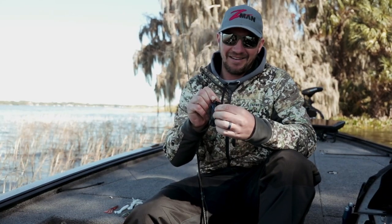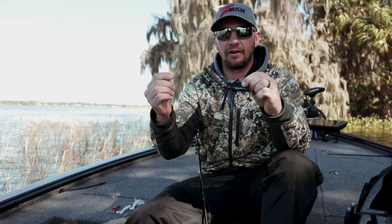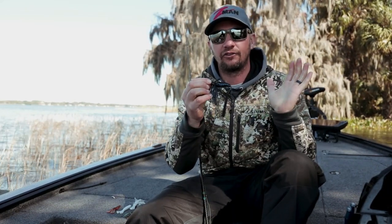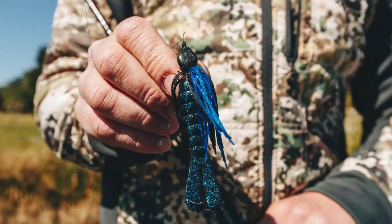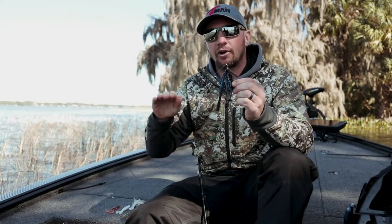It's got a stout hook on it. I've been throwing it on straight braid with no issues. It has a good strong weed guard, so you can cast this jig into anything. It's a 4x4 jig, and it's got a flat head design that's going to keep the jig upright when you're fishing it.